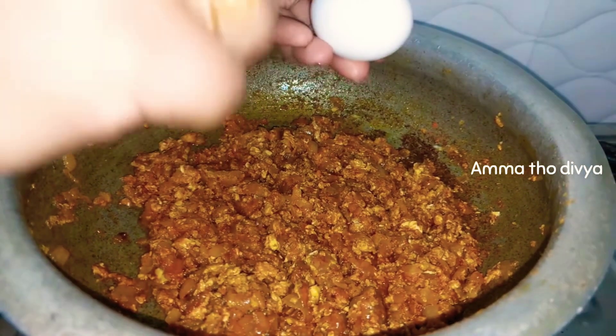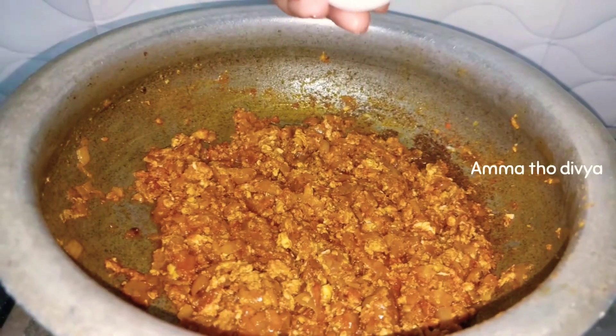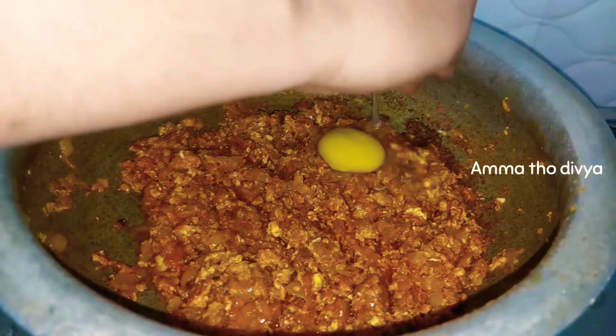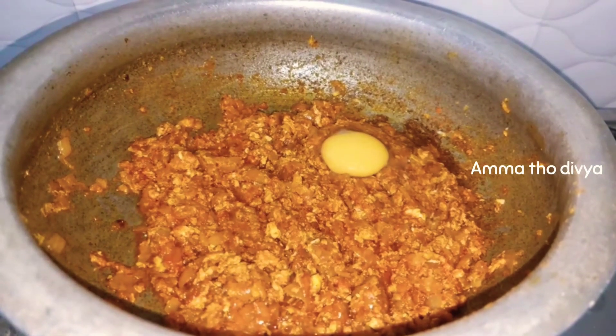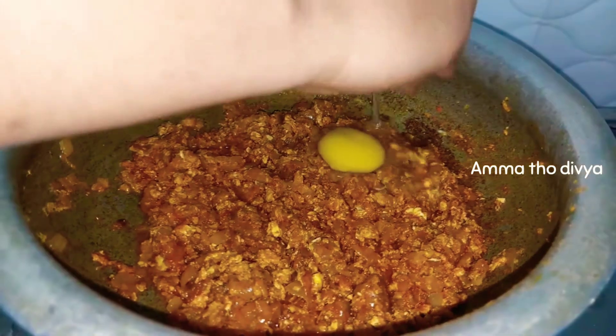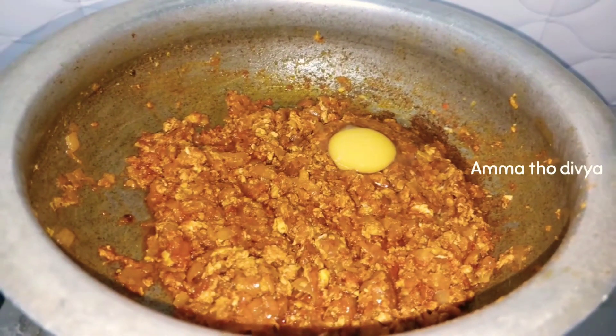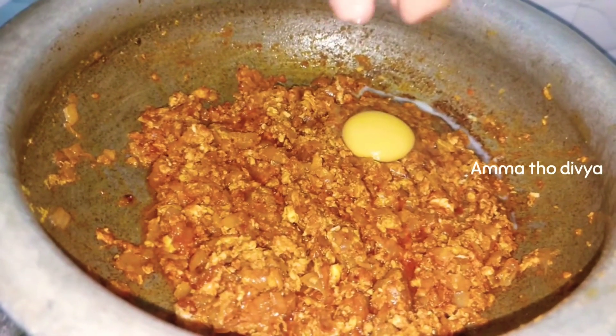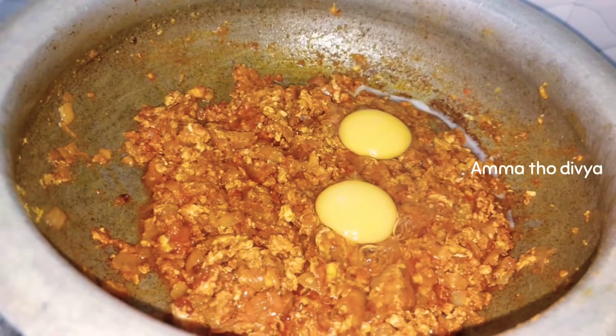Now you can drop the eggs in. I will drop in 4 eggs for 4 servings. I will drop in 4 medium-sized eggs into the gravy.